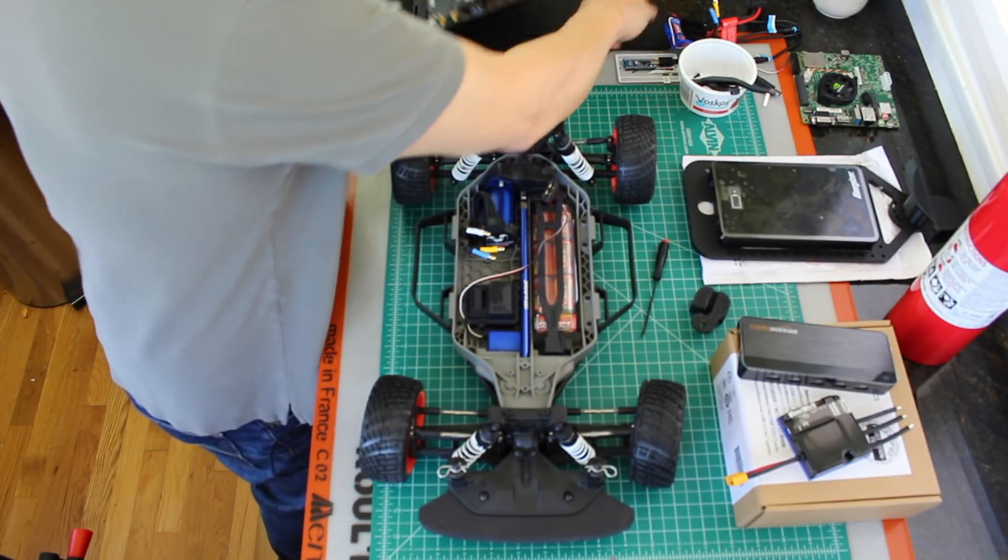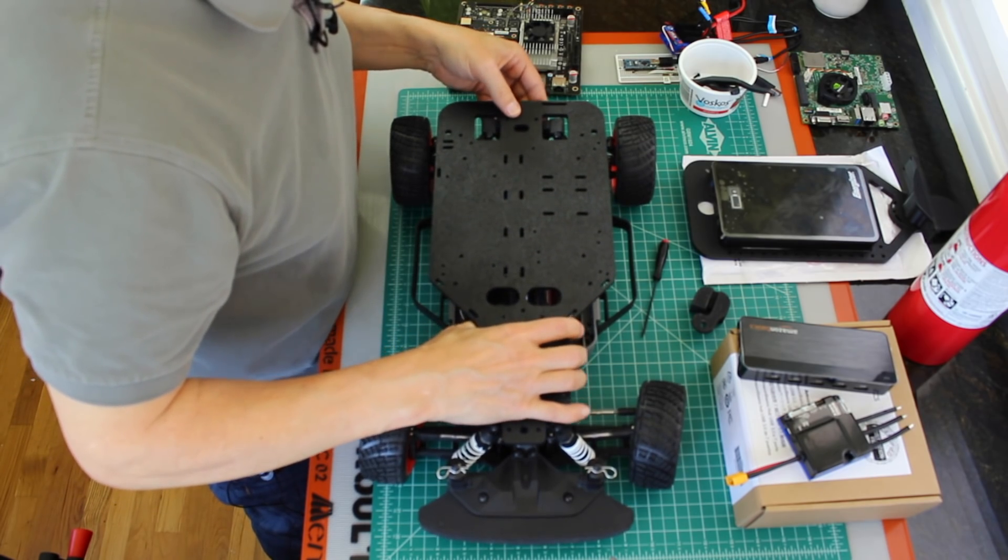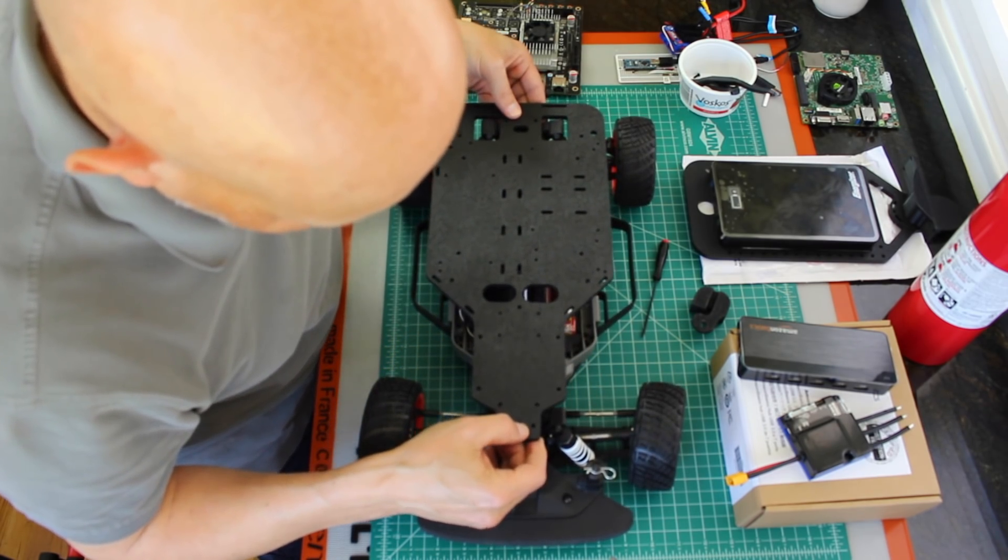Let's see if our platform fits. Hooray! It does.